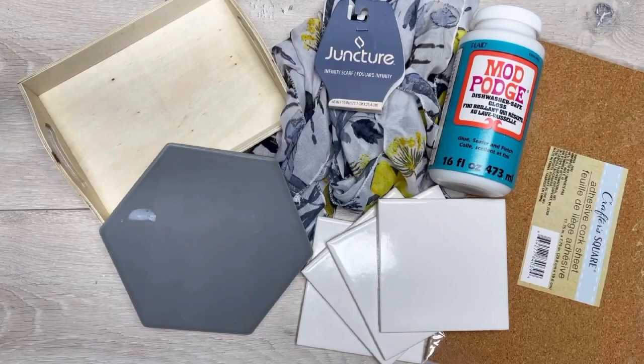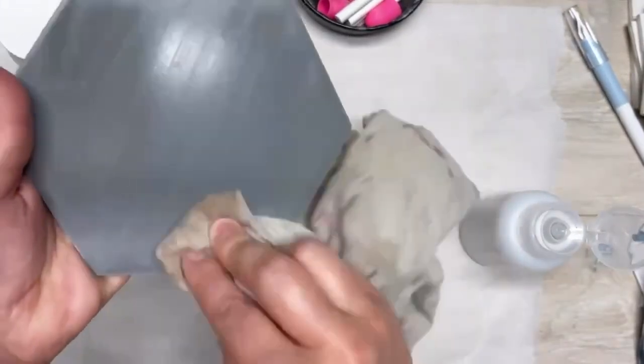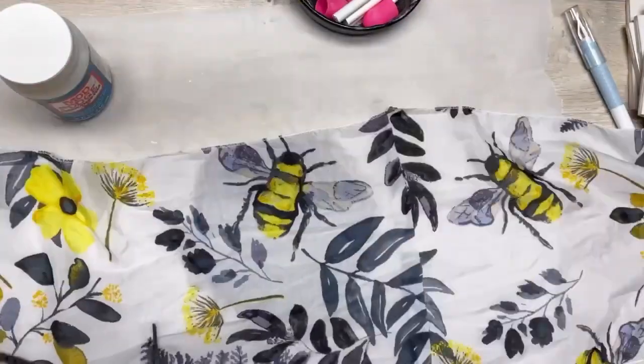Hey everybody, it's Colette with Blessing Scrap Therapy with another project! Tonight's the last night we're going to do a trivet with that scarf again. I got this tile — it's not a trivet, it's a tile — I got it from my ReStore. It's like a hexagon, super cool, right? I just cleaned it up with some alcohol. There was staining on it but we're gonna cover it, so we're fine. And here's our pretty scarf.